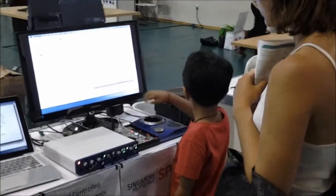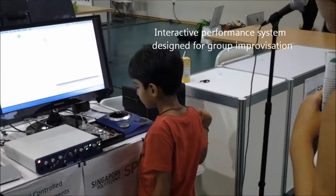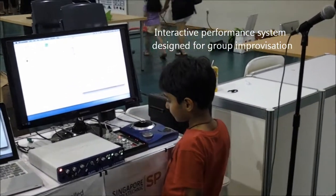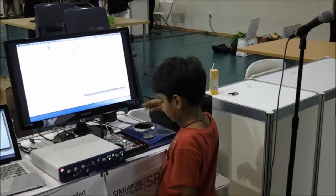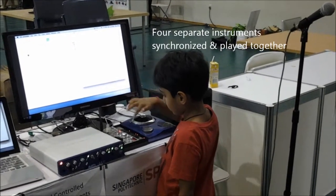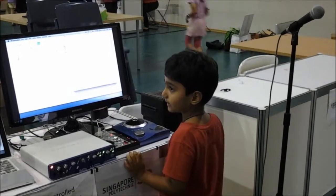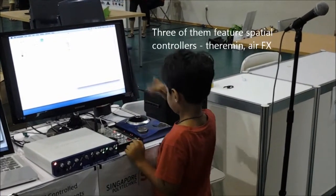What are we looking at here? This is an interactive performance system designed for group improvisation. We've got basically four separate instruments which are all synchronized and they can play together. Three of them are featuring spatial controllers.